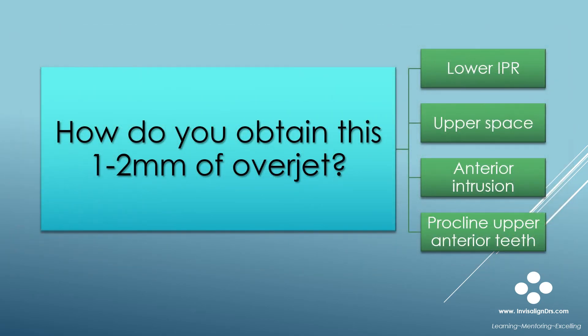So how do you create this excess overjet in your treatment plans? You can increase overjet in ClinCheck by performing one or a combination of these: lower IPR, create some upper spacing — especially in cases where there are small teeth and you are going to add restorations after Invisalign — anterior intrusion, or proclining upper anterior teeth. Most often I use a combination of these. The preferred method to add these to a ClinCheck is using the 3D controls.